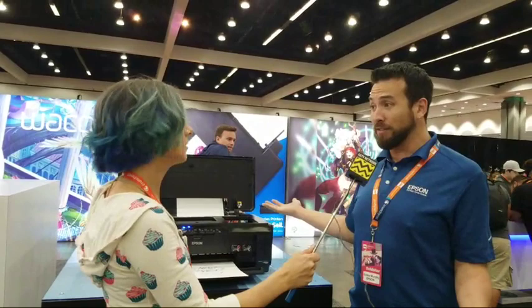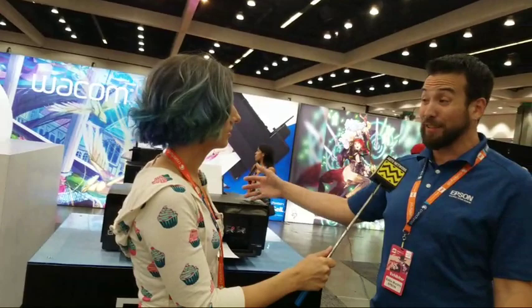Orange helps out with skin tones and browns. And anime has a lot of red in it too — just looking at a couple images around here, it's a very popular color.